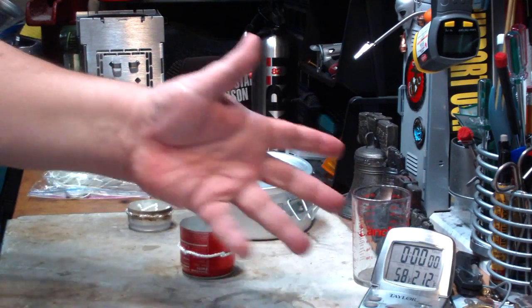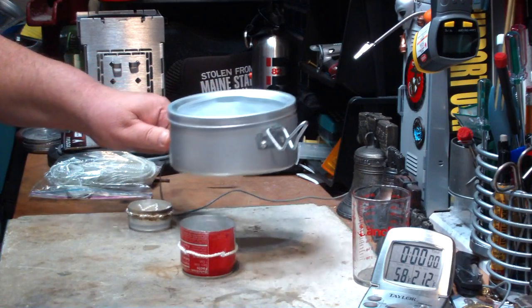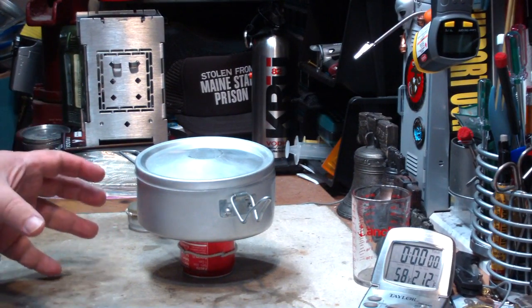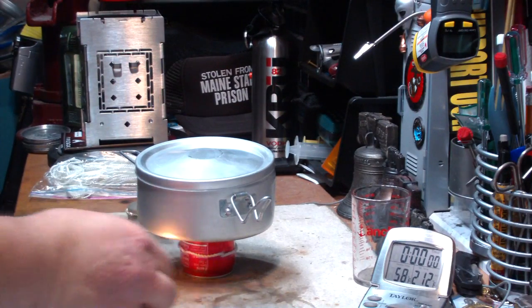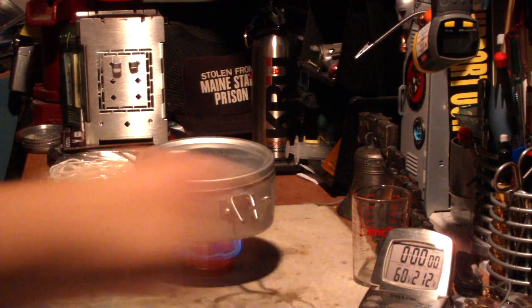I've got two cups of water here set at 58 degrees for this test instead of the 60. Let me just put this on the stove — now this is a stove rather than a burner because it's all one piece, the burner and the pot stand, it's all in one piece. And it looks like it's centered. Let's get a match here. And this is one where you don't have to wait for it to bloom — you just go in like the wicking, there it goes.